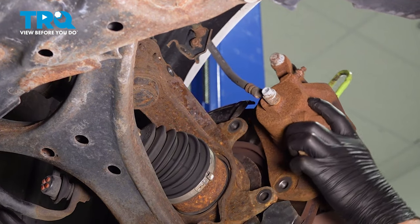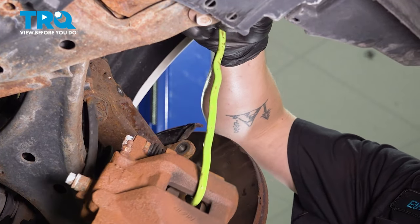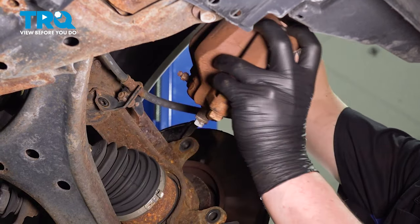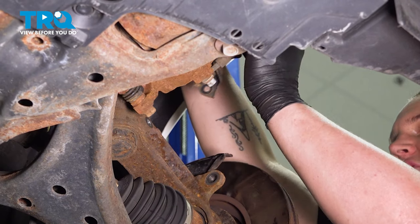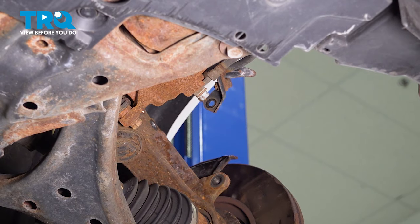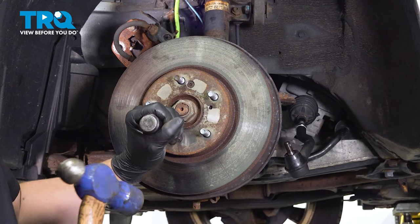Remove the caliper off of the rotor. I'm going to use a hook and I'm going to hang the caliper so that there's no weight sitting on the brake hose. Using a Phillips head bit, go ahead and remove the two rotor screws.